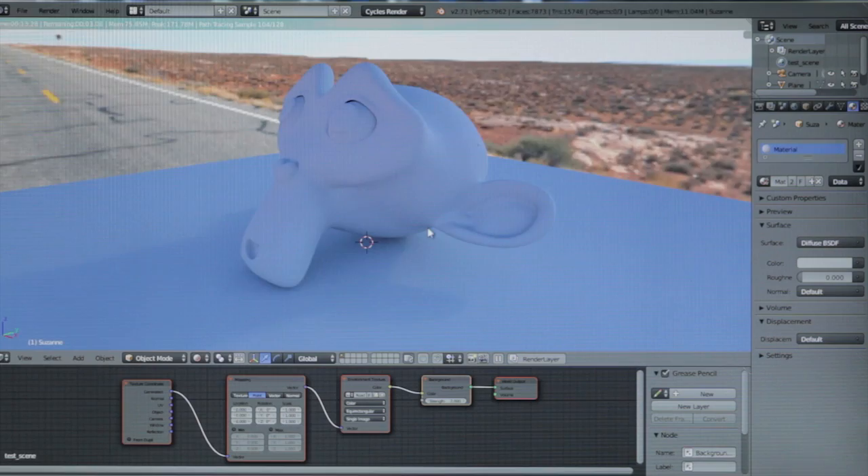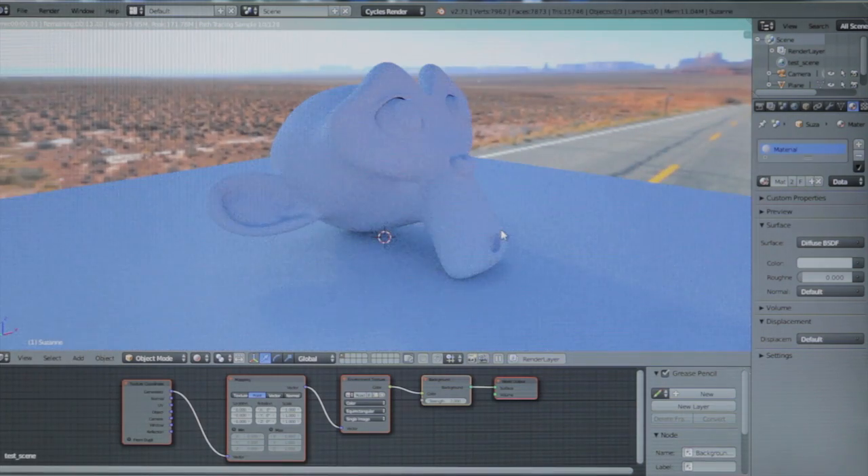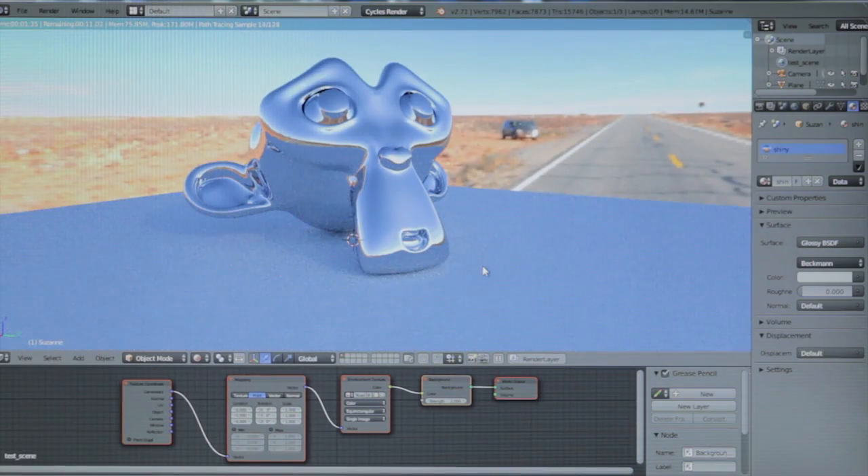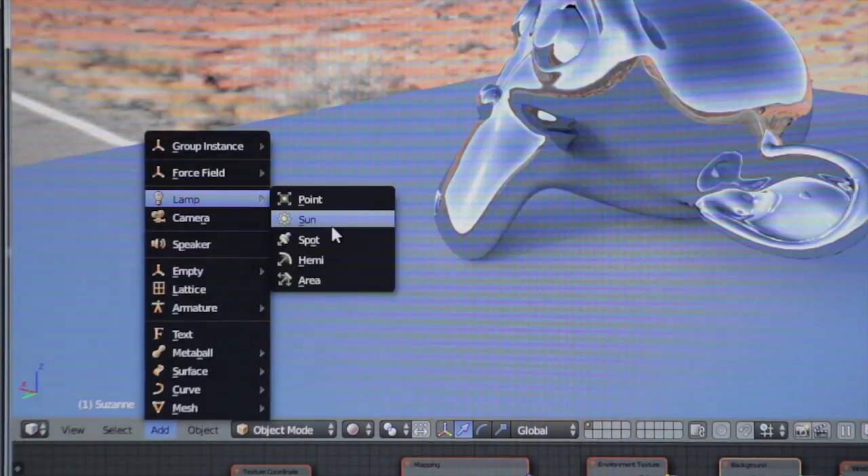Your first experience with IBLs probably went like this: Free HDRs? It kind of looks real. Let's make this shiny. Still no shadows though. Maybe if I had a sun lamp.